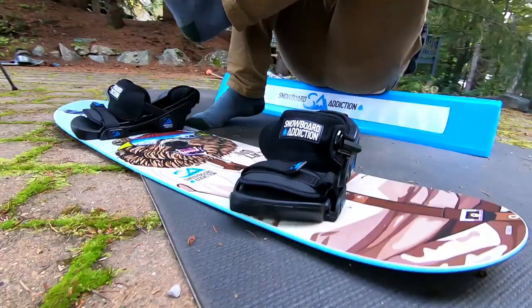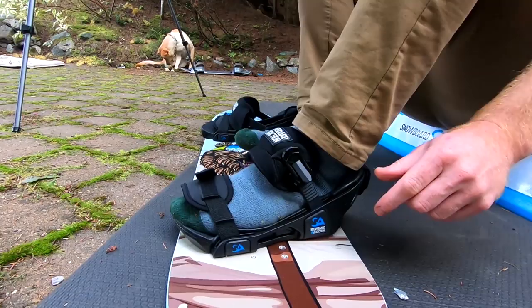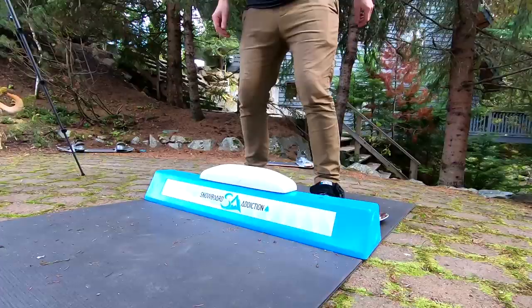Now I'm gonna check out the premium edition. Just put on the Snowboard Addiction and I don't really feel any difference in quality — seems about the same. Let's get on there and give it a try.